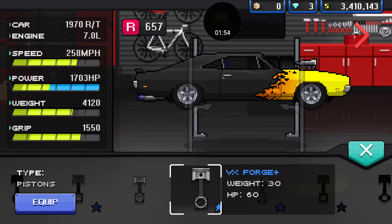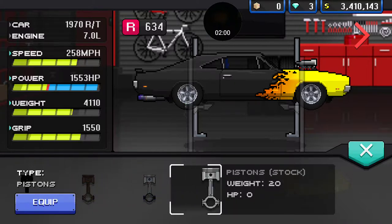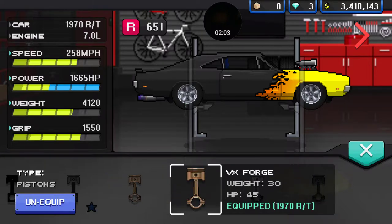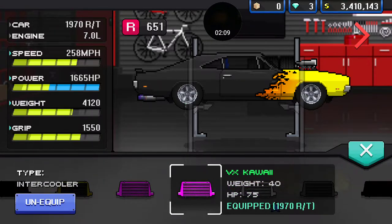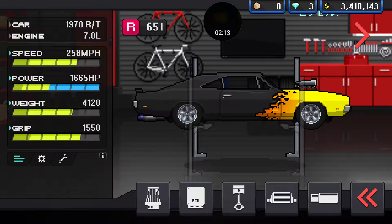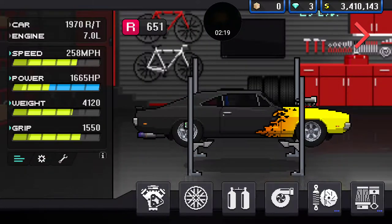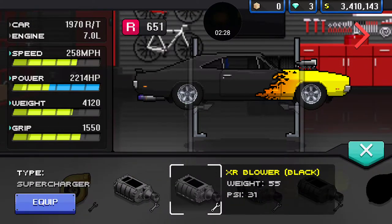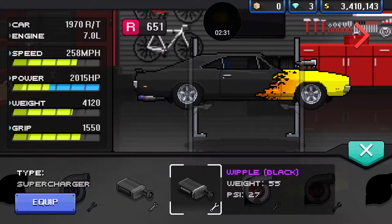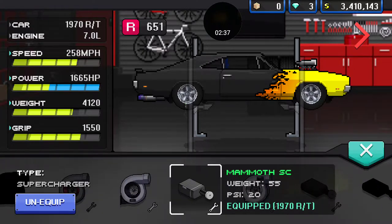What pistons do I have in this thing? I've got the VX forged in this. The intercooler, I believe, is that Kawaii Pink — yeah, I know, you guys are going to be like 'Kawaii Pink, what the heck, man.' I don't know, I just like it. Sue me. It's not swapped, I don't know why it's so much horsepower though, like it doesn't make any sense. I've got this Mammoth Supercharger.